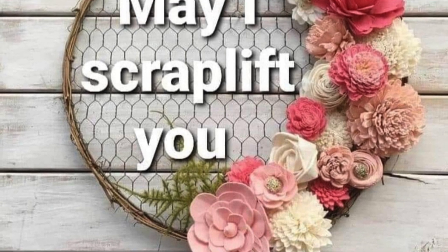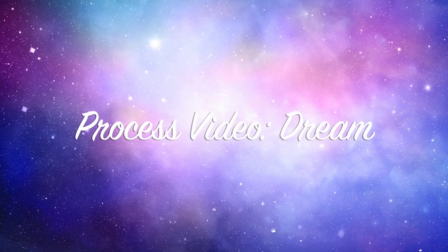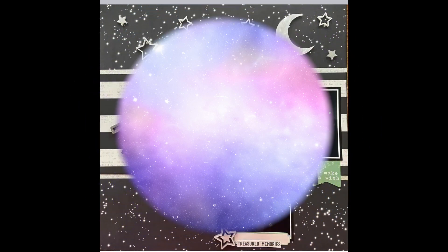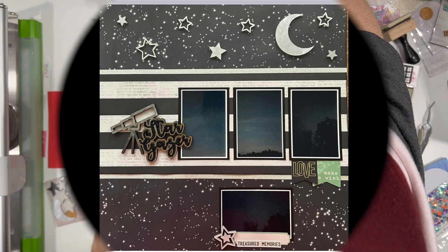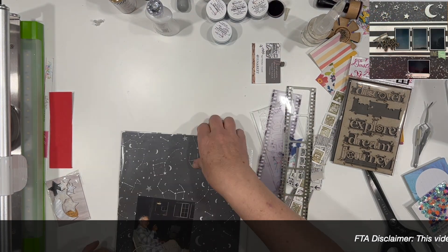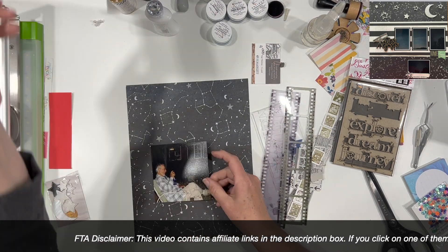Hi there, Janet Fritz here for Galaxy Girl Creations. Welcome to my channel and welcome to May I Scraplift You. Today I am scraplifting the very talented Sarah Tucci. She is one of the creators and owners of the Scrapbook Addicts Facebook group, which has a bazillion — well, not a bazillion, but a lot — of people in it. It's a very popular group.